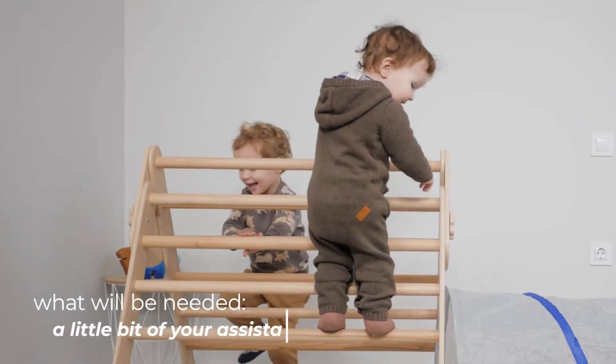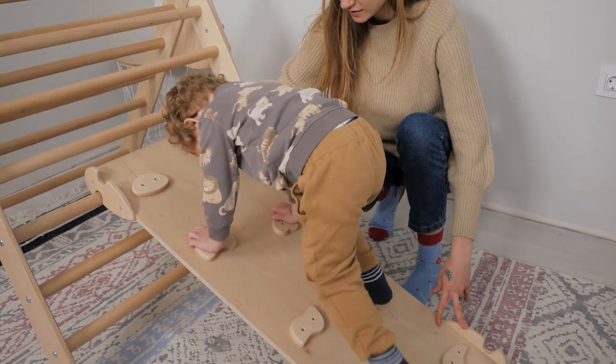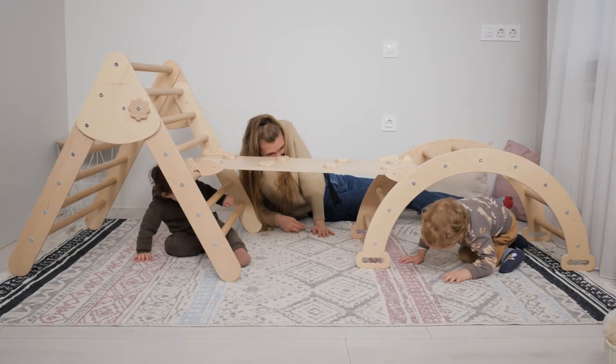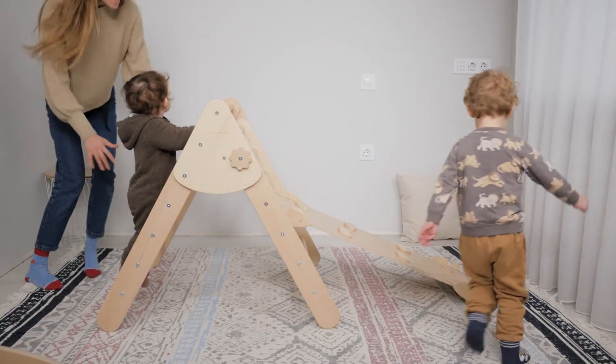A little bit of your assistants and a good mood. Kids will explore the triangle in their own way, but you can also take part and show them a couple of exercises: climbing up and down, pull ups using rungs, crawling under triangle, squatting, running around triangle, stretching.